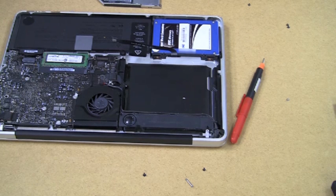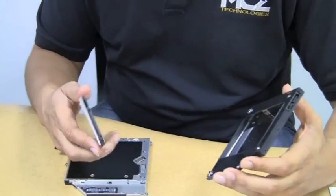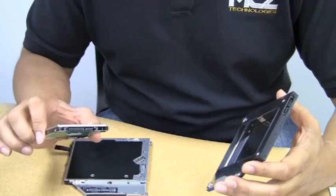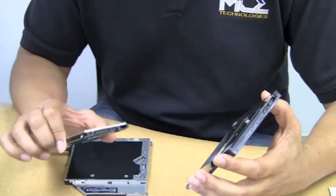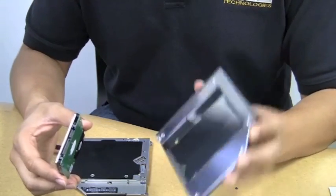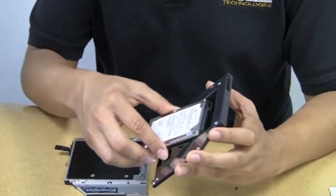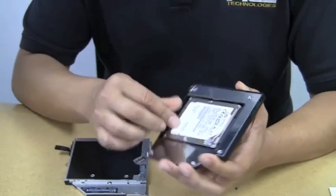Now we're ready for the next step: installation of the OptiBay. We're going to install the original internal hard drive into the OptiBay, and this unit is the same size as your original optical drive, so it will go right into its place. You can use drives up to 750 gigabytes — this one is the original 320GB 7200 RPM drive from this MacBook Pro. We're just going to attach it to the OptiBay — there's a spot for it right there, and the connector just slides onto the receptacle.